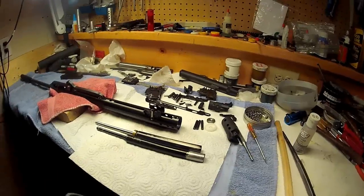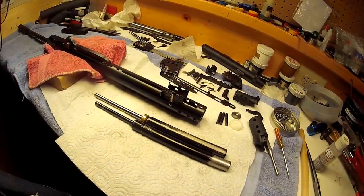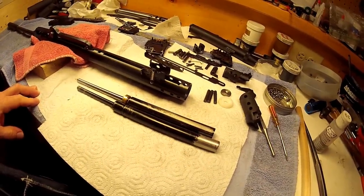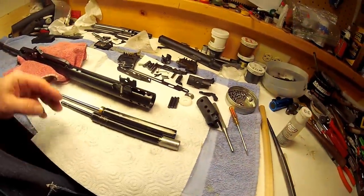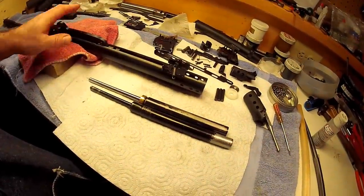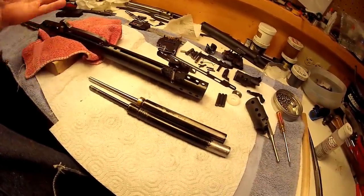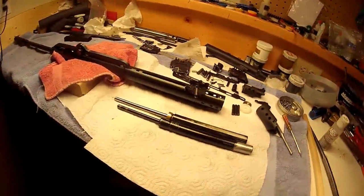Hello, Mike here again — welcome back to the bench. Somebody wanted to know about gas rams and converting over, how to do it and different things, so I have some more information to share. He also wanted to know about the Hatsan 95. What you see here you can use in the Hatsons 125, 135, and the 95, and you can take some of this information and apply it to any other air rifle.